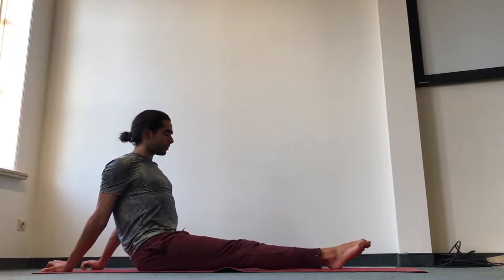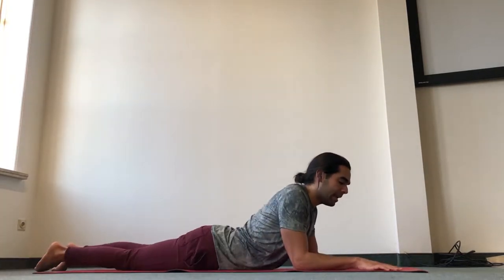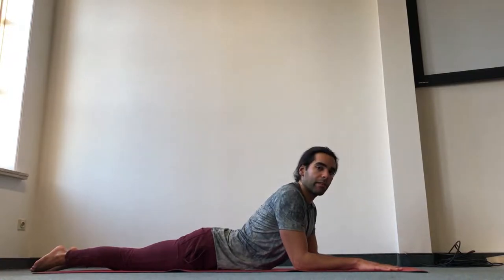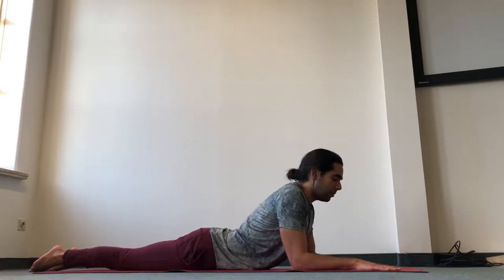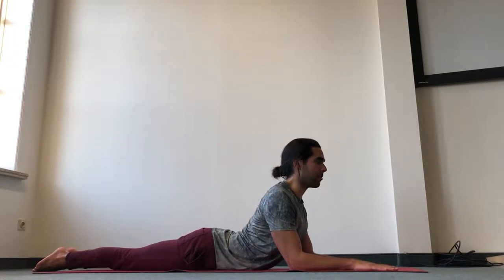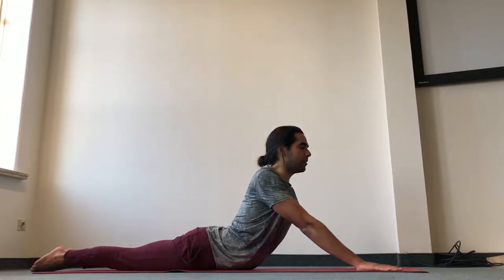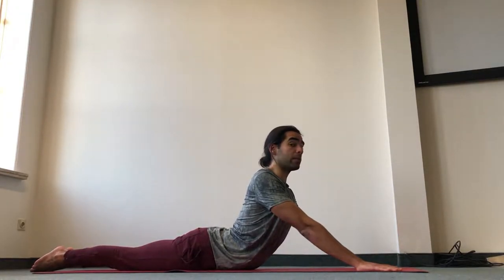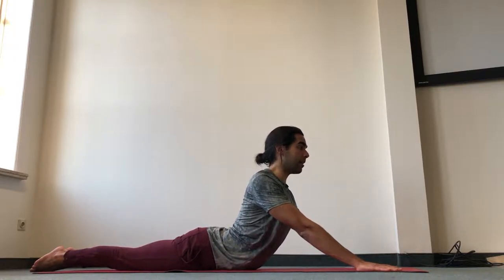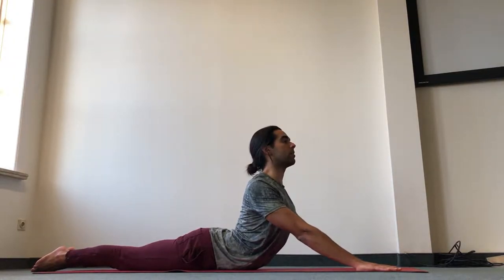Inhale and come back up. Let's come to Sphinx pose — lying on your belly, place the elbows under the shoulders. If this is already too much, bring the elbows further away from you. From here, it's very important to press all ten toes down. Bring the navel in and pop the chest forward for eight breaths. If you want to go deeper, you can straighten the elbows into seal pose. Keep bringing the navel in and up to protect your lower back, and keep bringing the shoulder blades down to pop the chest up. Bring the inner shoulder blades in and forward — four more breaths.